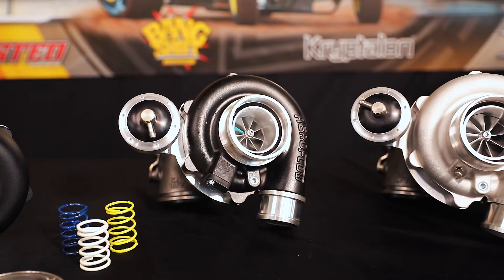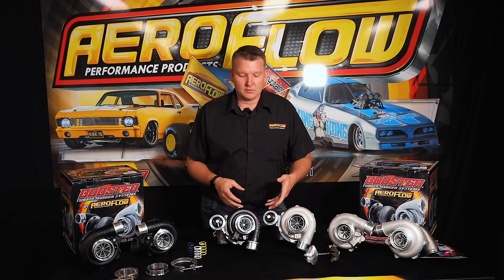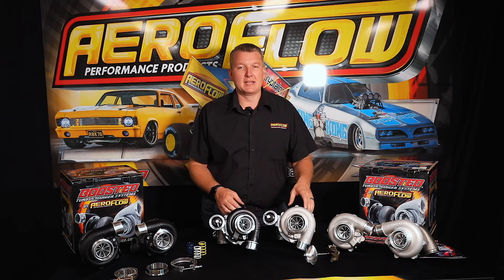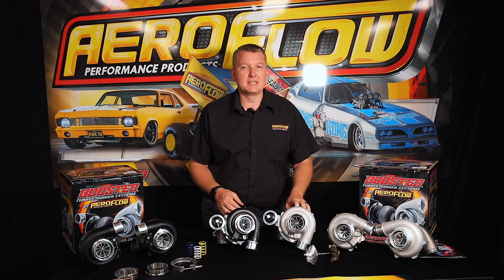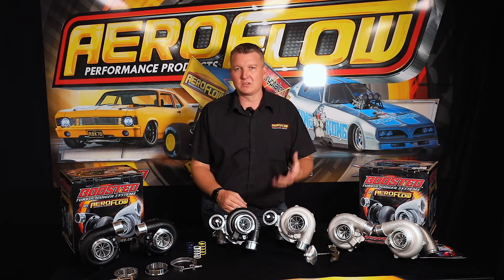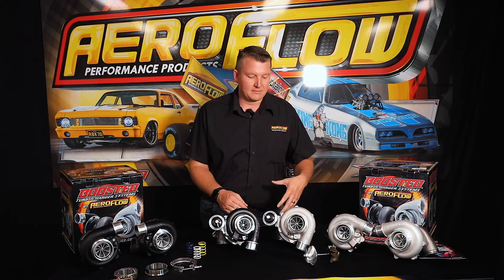Also with this size turbo, the turbine wheel often becomes a restriction when you're talking high boost and high RPM on a larger displacement engine. To accommodate that and bypass it, we've gone to a nine-blade turbine wheel on these units. Compared to a ten blade, there's more open space, which allows more exhaust gas to escape and gives you lower back pressure. That allows the turbo to run more efficiently.